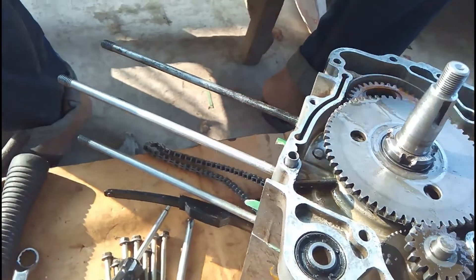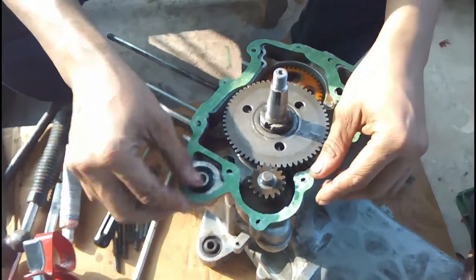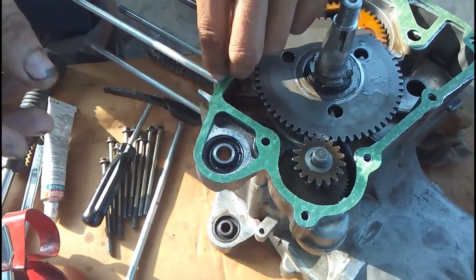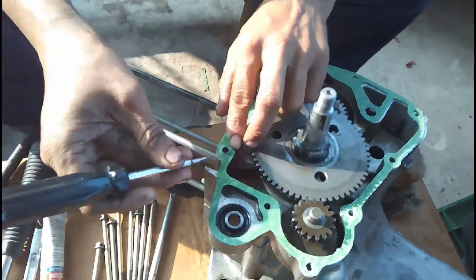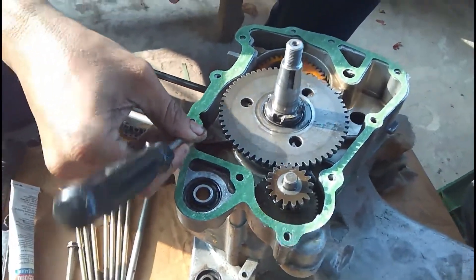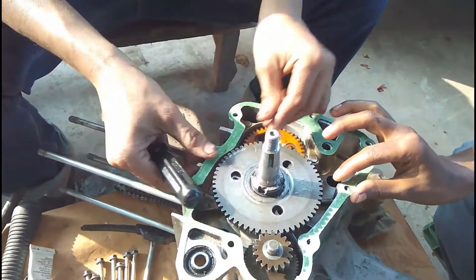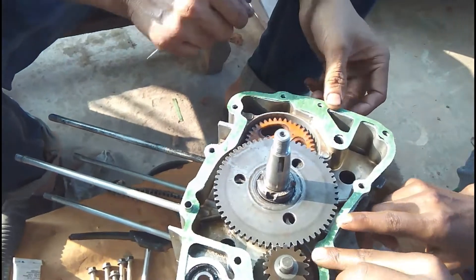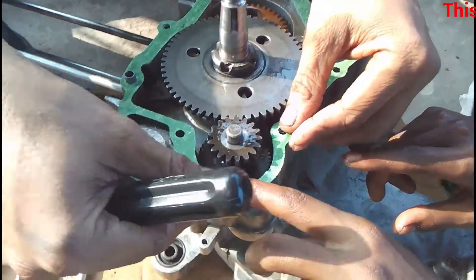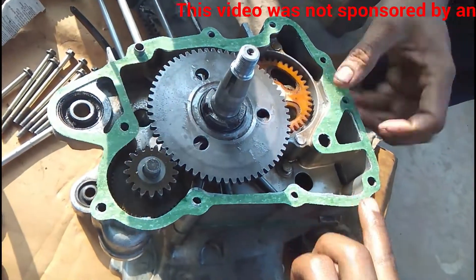Now it's time to apply the gasket sealer or silicone sealer. After the silicone sealer is applied, the gasket is put into place, being very careful to align all the holes and alignment pins. After that, another layer of silicone is applied on top of the gasket and on the other side of the crankcase. You can see him checking whether it's aligned, and the silicone is applied on both sides of the gasket and on both sides of the crankcase.